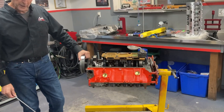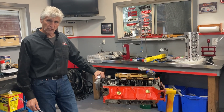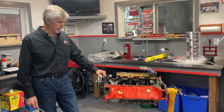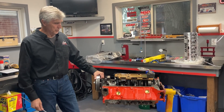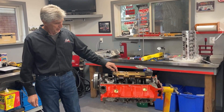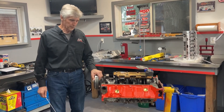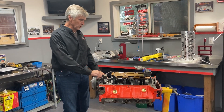The entire rotating assembly is an Eagle rotating assembly — crankshaft and rods, all brand new with ARP rod bolts. The pistons are Keith Black hyper-eutectic pistons — we'll show them in a minute. It's got a milled-on windage tray, and I even signed the bottom of it for somebody to find who knows how long from now. So that's the bottom end, the rotating assembly.